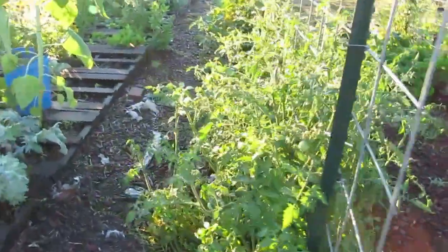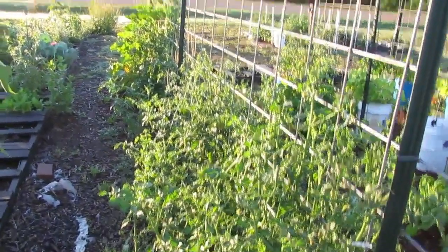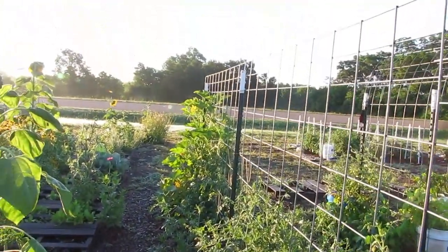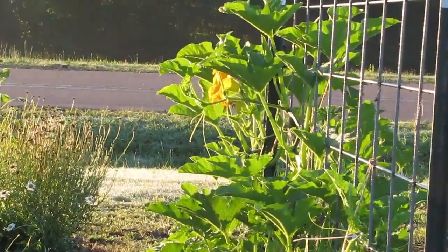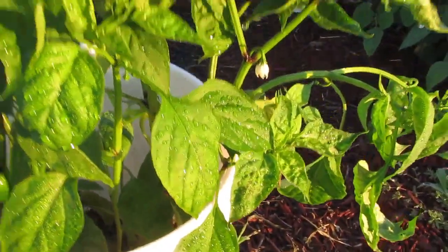This is the Arkansas Travelers from this end, and there's a bunch of them. Of course, our butternut and pumpkin are down at the end of there. This is jalapeño, which is now giving us some babies. They're growing in the shade — the leaves like the rain also.